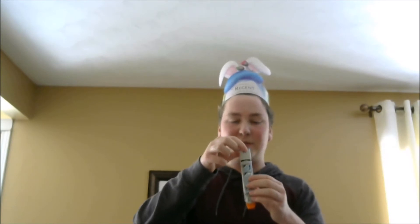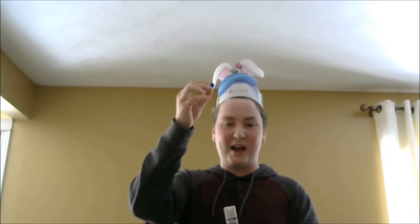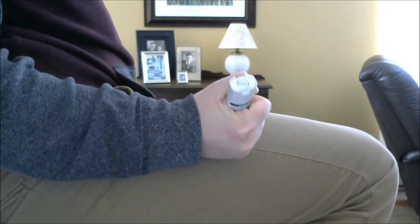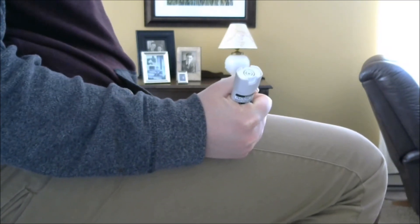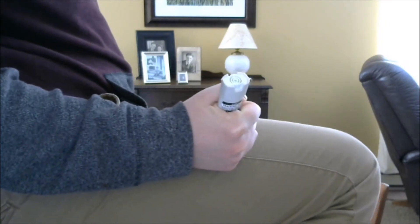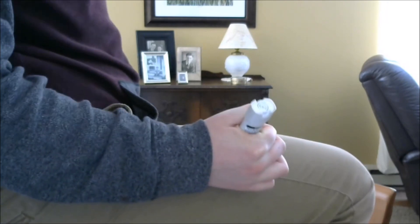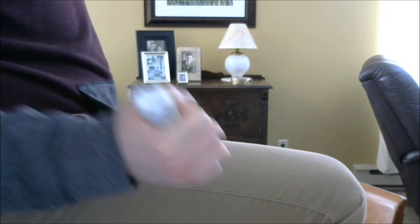I'm going to use the tester to teach you guys how to do this. First, you want to take the blue cap off — blue to the sky. Then you see the orange end, and you want to do orange to the thigh. You want to leave it in there for a couple of seconds to make sure all of the medicine goes into you. So for several seconds you want to leave it in there, and then you take it out.